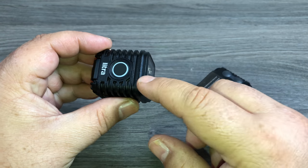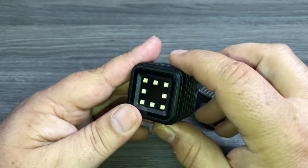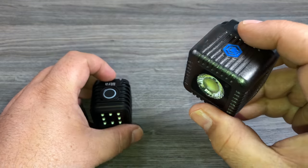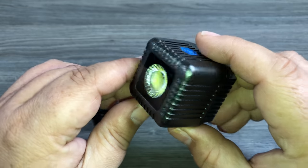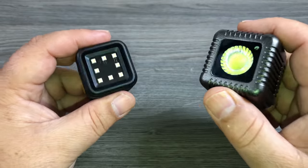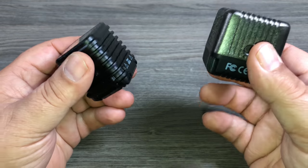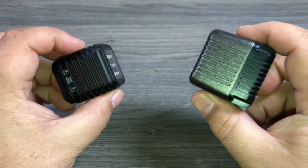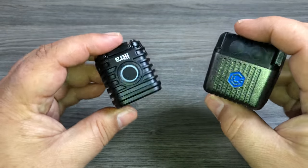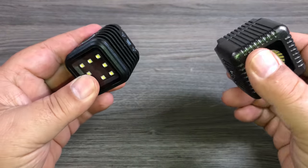A couple months ago I did a review of the Litra Torch and basically gave my opinion of it. I haven't actually done any kind of official review of the Lume Cube. I have featured it in some of my videos and have talked about it, but I've never done a review on it. I thought it would be a good idea to do a comparison video because there are some people who may be buying some lights this summer, want some portable lighting, and maybe are torn between which lights to get.